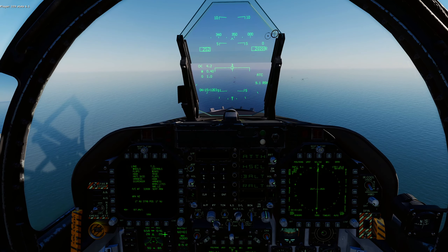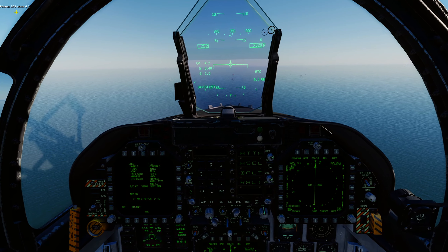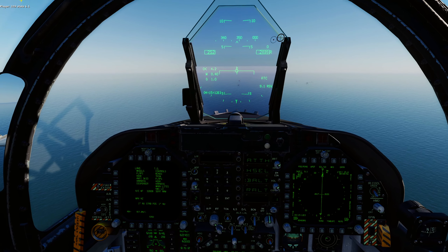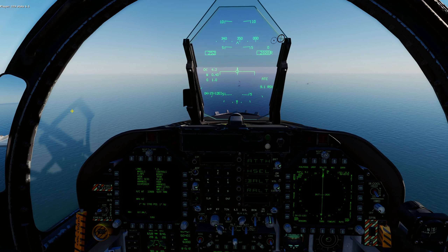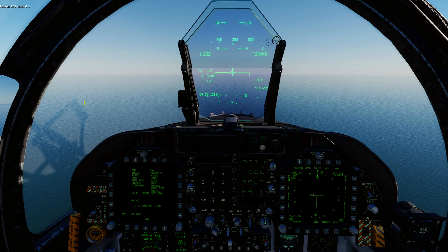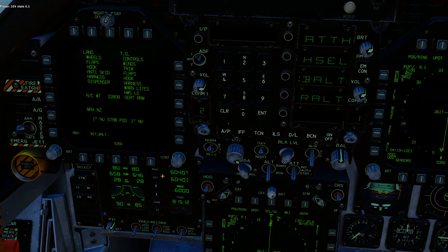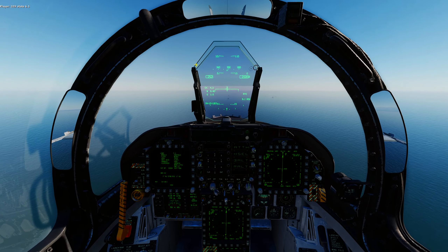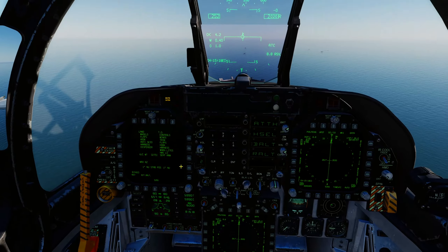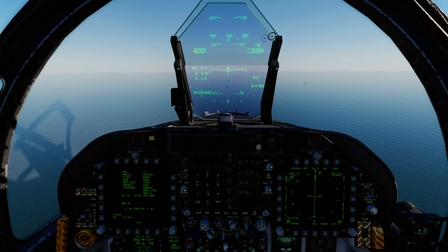All we've done is switched our radio from Marshall to Tower — it's done automatically in the sim, but real pilots would do the radio switches manually. Now we're talking to Tower. We've updated our fuel state to 6.1 because we've been dumping fuel. If you look at our fuel load now — 32,800 — we're about to hit bingo and the fuel dump will turn off automatically. Fuel dump off. Hit that bingo. Now we're just cruising in at 2,000 feet, 250 knots.